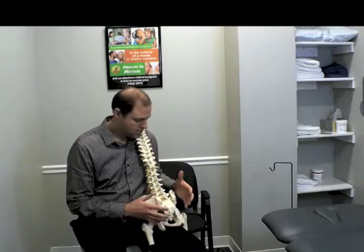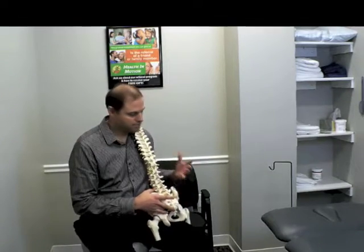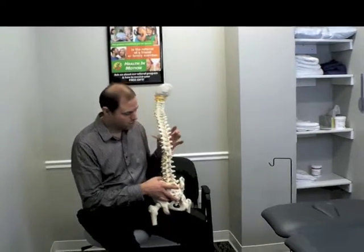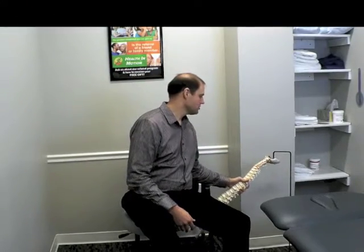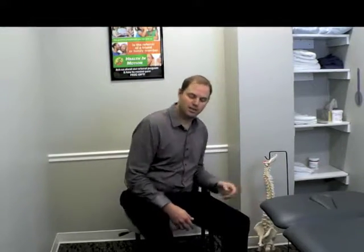Sometimes the SI joint will be a player in low back pain, but many times it's not. When it is, your clinician or doctor of physical therapy should be able to identify that with a couple of quick signs and symptoms that you'll show up with, and certainly will show up in an evaluation.